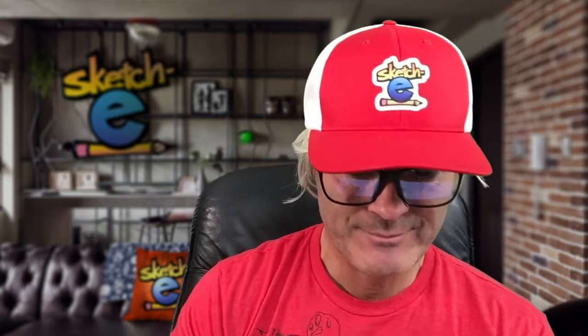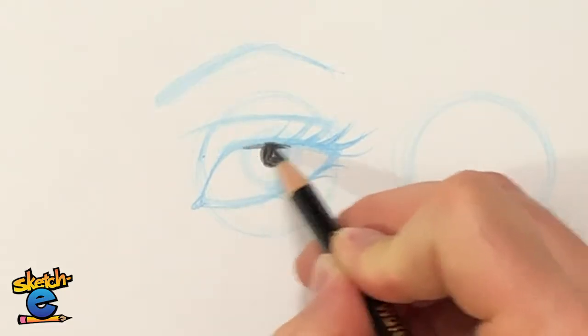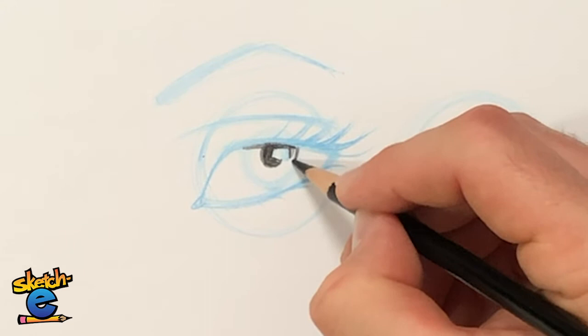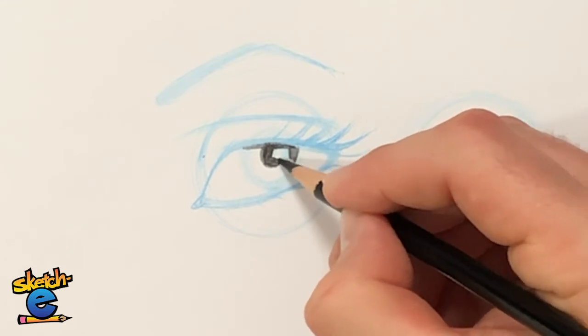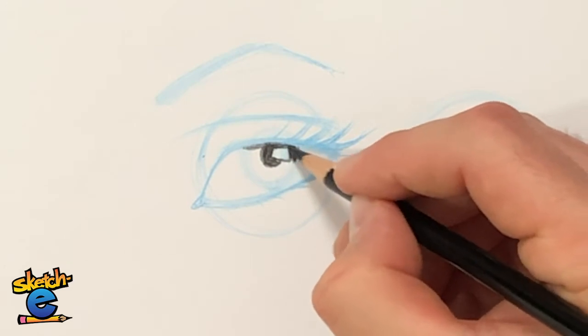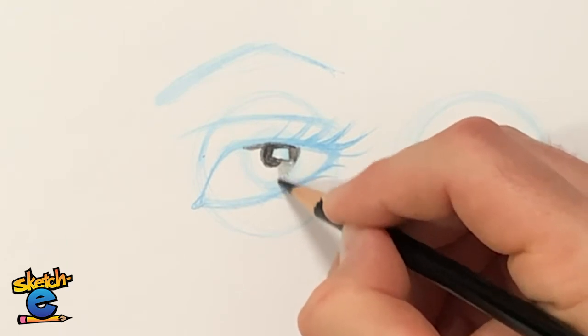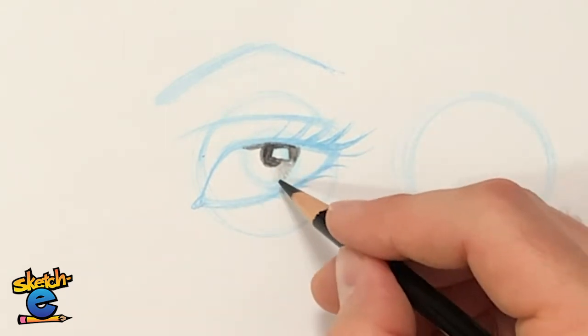The iris is a different shape than the eyeball — it's flatter, and in fact sometimes it's concave, like it's going inside the eyeball. That means the eyelid will cast a shadow on the iris. Underneath this eyelid it will cast a shadow, so I'm going to draw it darker behind the shape of the window, getting lighter as it goes toward the bottom of the iris.